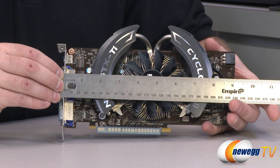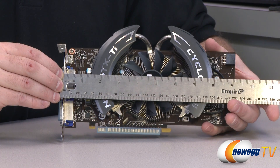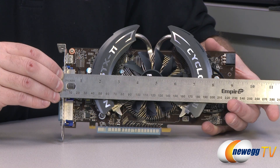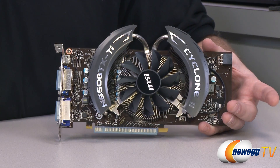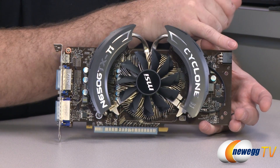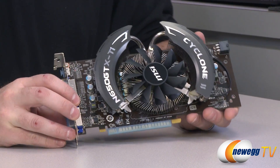Now taking a closer look at the video card itself, starting with a measurement. It's right about nine and one-eighths inches long. I would say give yourself at least nine and a half to ten inches of space in your case, because the PCI Express plug points out that way, meaning you'll need a little extra space for the cable.